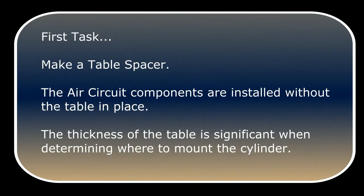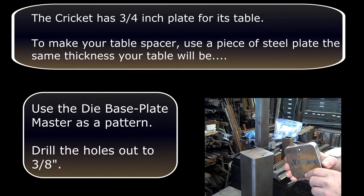The first task will be to make a table spacer. The air circuit components are installed without the table in place. The thickness of the table is significant when determining where to mount the cylinder. The Cricut has a three-quarter inch plate for its table. To make your table spacer, use a piece of steel plate the same thickness as your table will be.